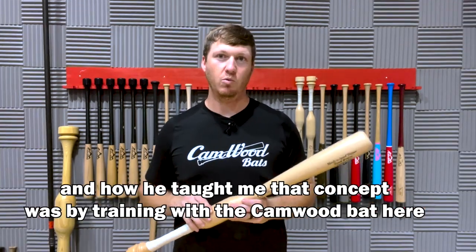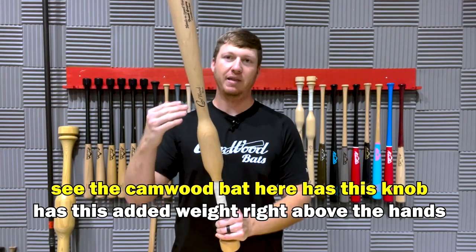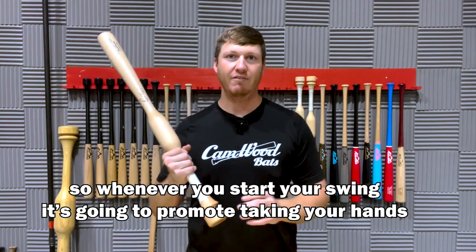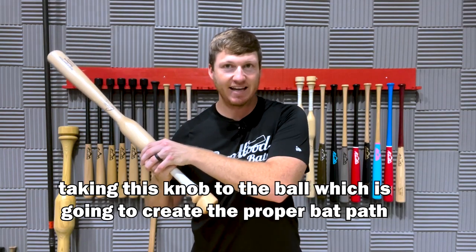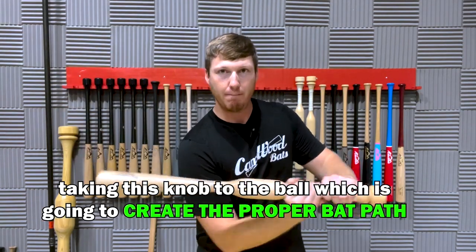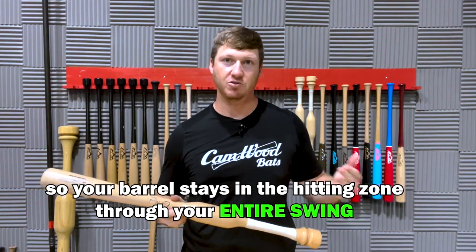How he taught me that concept was by training with the Camwood bat. The Camwood bat has this knob — it has this added weight right above the hands. So whenever you start your swing, it's going to promote taking your hands and taking this knob to the ball, which is going to create the proper bat path so your barrel stays in the hitting zone throughout your entire swing.